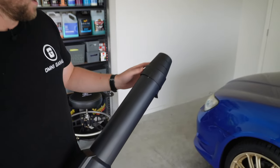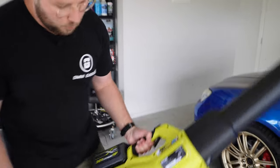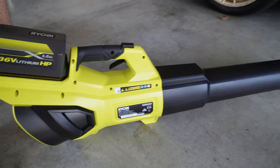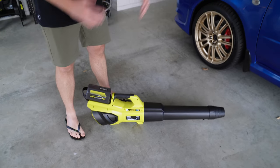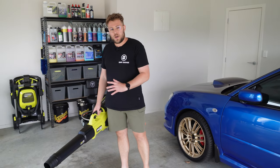There are a couple of feet on the tool so it sits nice and flat on a shelf or garage floor, which is super handy. The tips come apart as well, so if you're worried about space you can make it smaller to fit in a tighter spot.